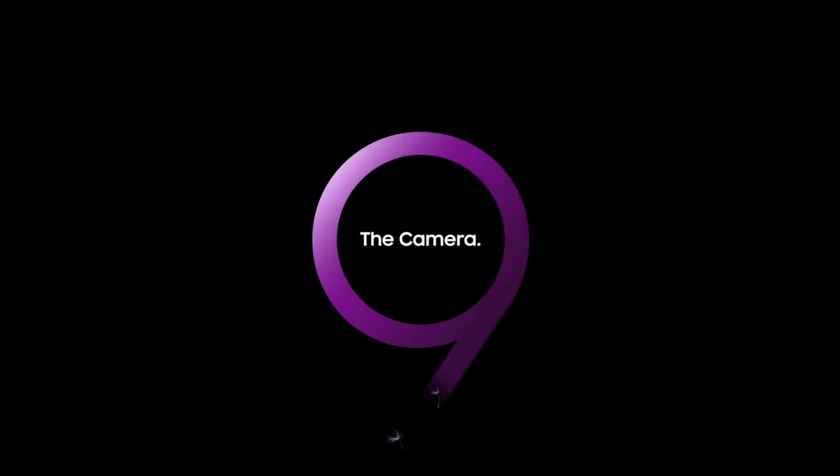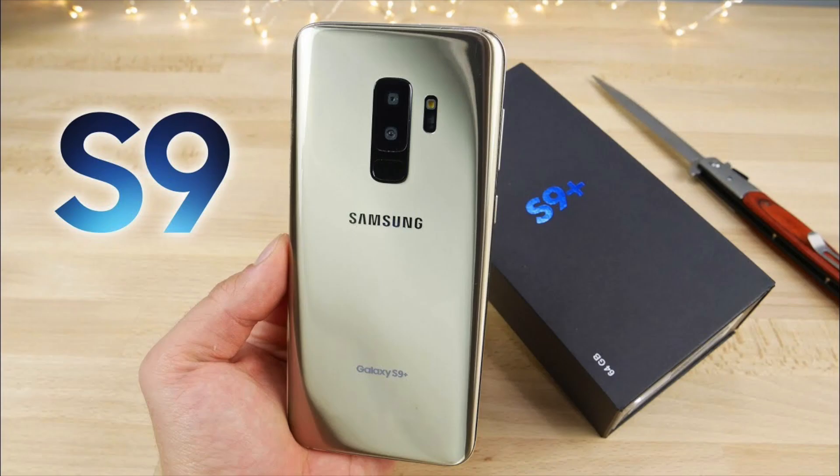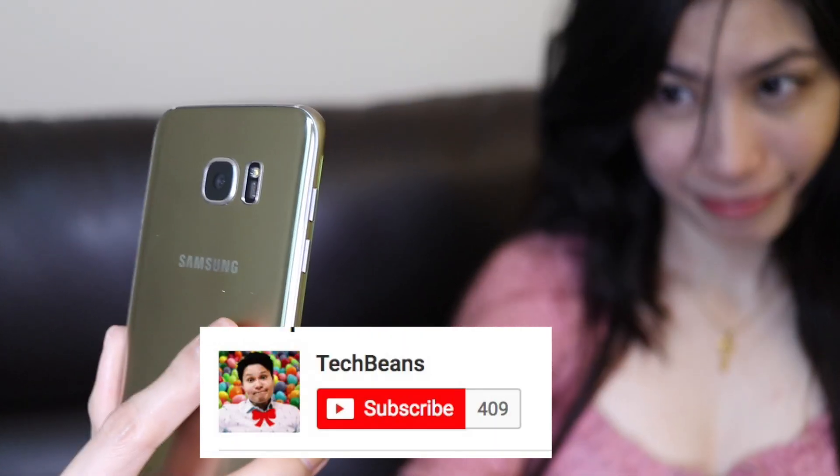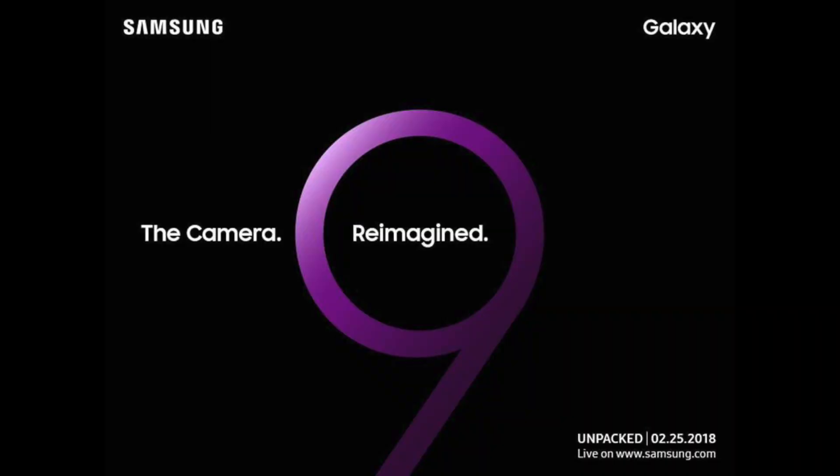That is pretty much it for this super camera preview on the Samsung Galaxy S9. Let me know in the comments if you're also excited about this, and if you have any questions, leave one and I will answer it. Don't forget to leave a like. If you want to see the unboxing of the S9 first here at TechBeans, subscribe now and click that bell icon so you don't miss it. More smartphone news, reviews, unboxing, and camera comparisons coming your way soon. This is Vince Domingo from TechBeans — I'll see you on the next video.